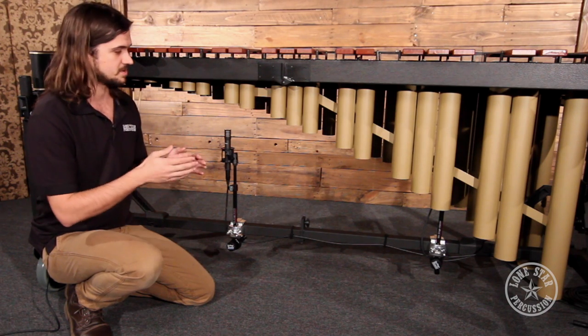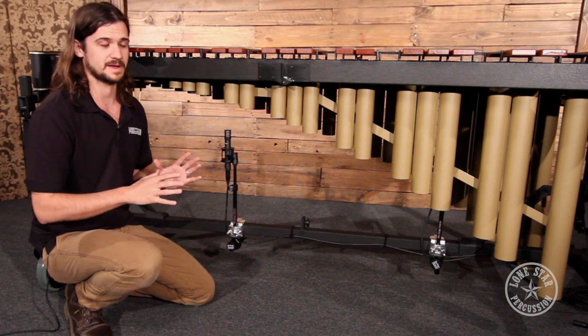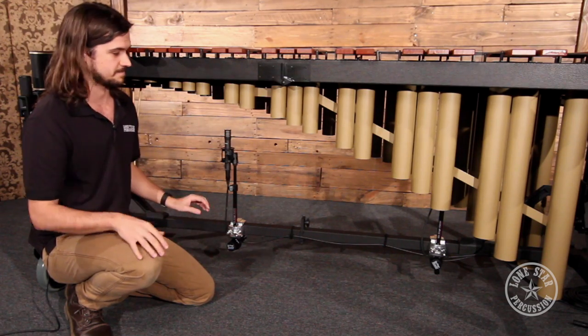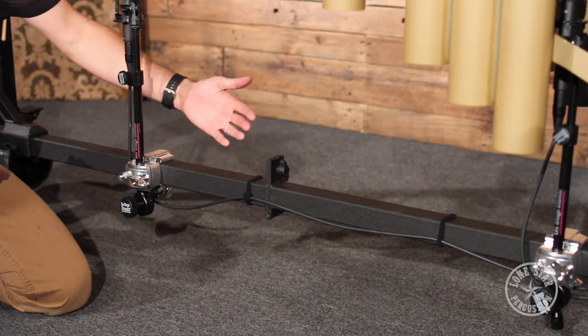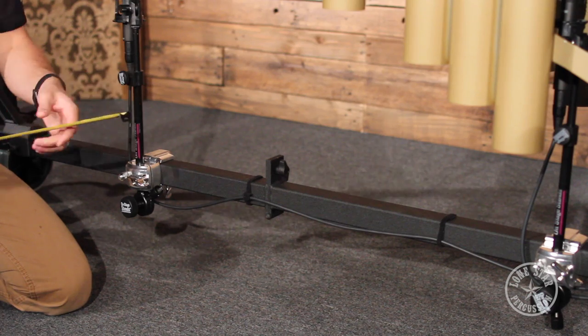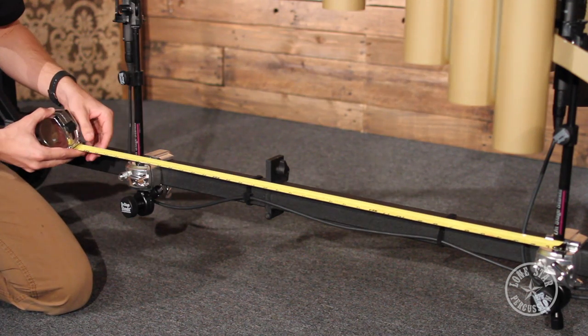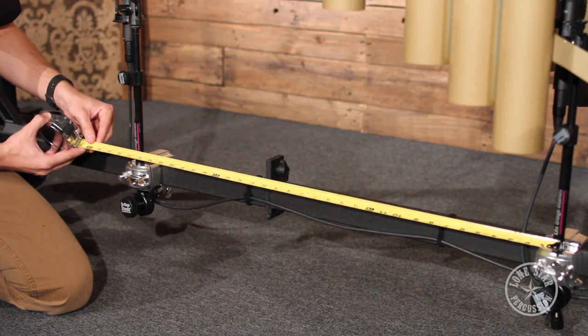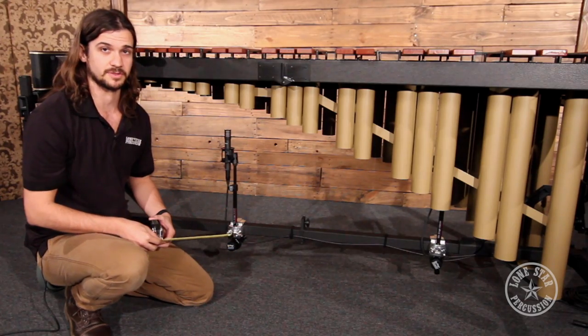That's called phase canceling, and you don't want any of that. You want that microphone as far away from this one as possible while still capturing an even sound. We need these microphones about 30 inches apart at least — and as you can see when I measure it out, we've got about 31 to 32 inches between these microphones, so we're good on the 3-to-1 rule.